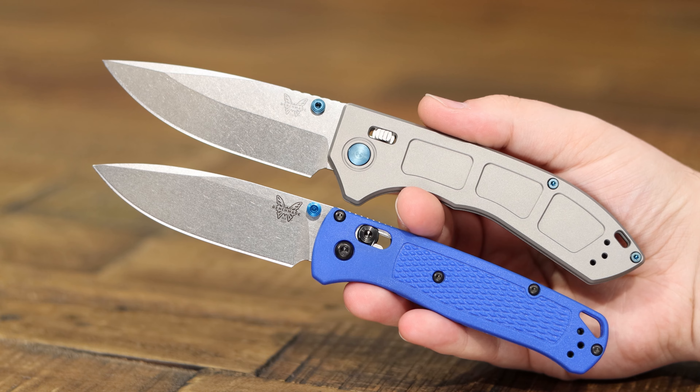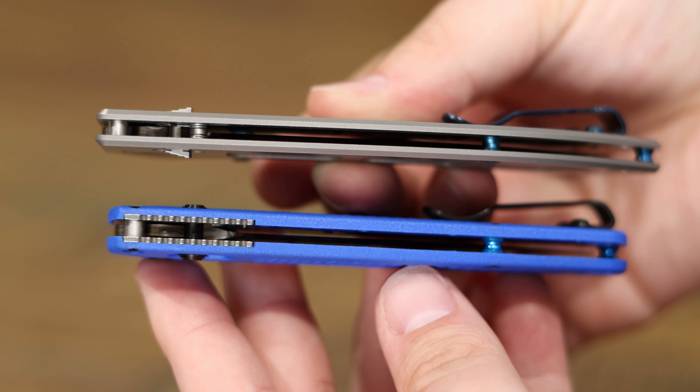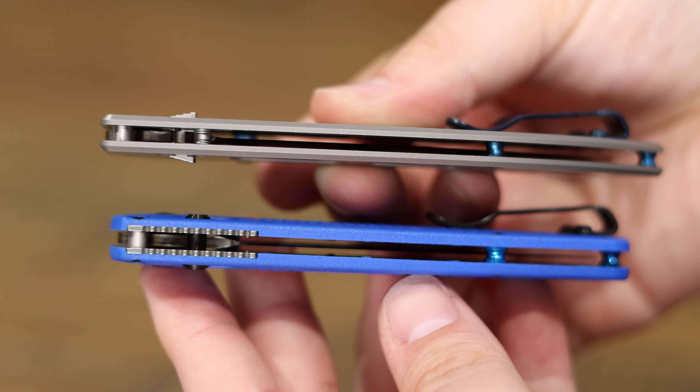What we're going to do now is compare it to the Bug Out. A lot of people at Blade Show actually wanted to compare this to the Bug Out. A lot of people were just like, how can it be thinner than the Bug Out? Well, it is. This guy's a little over a quarter of an inch and the Bug Out's actually almost half an inch thick. You'll be able to tell in some of this video here exactly the difference on that. I think the blade stock is even thinner on the Narrows. They really went for that narrowness for sure.